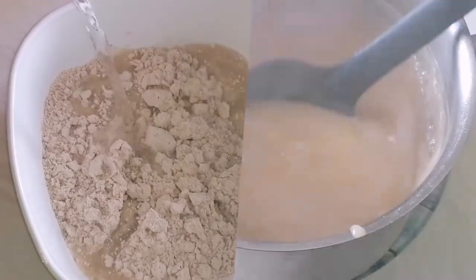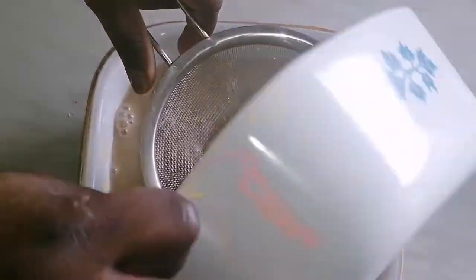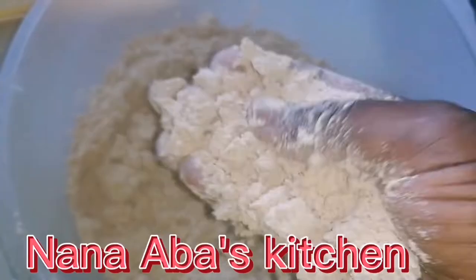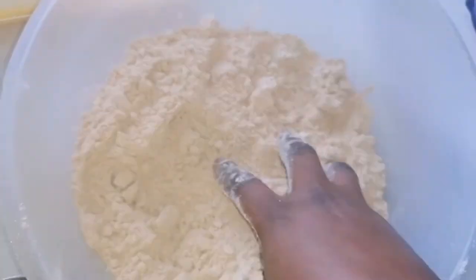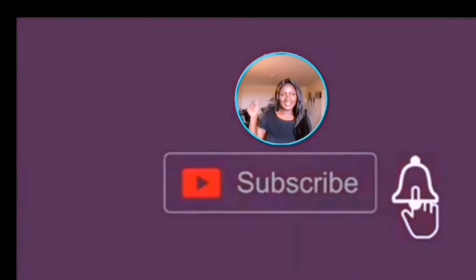In today's video we are making Hausa coco flour recipe. Before we start, let's take a minute to acknowledge our very own sister Nana Best Kitchen — she's the brain behind this and we are being inspired to do it by her. I'm Yummy Cash and you're welcome to this channel.